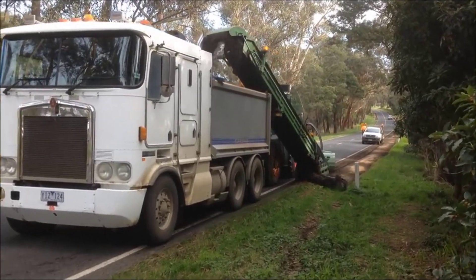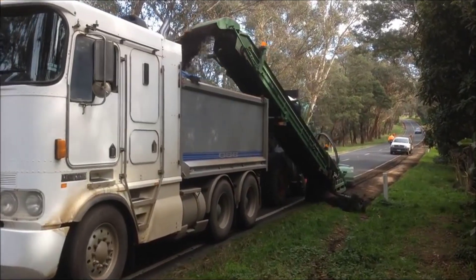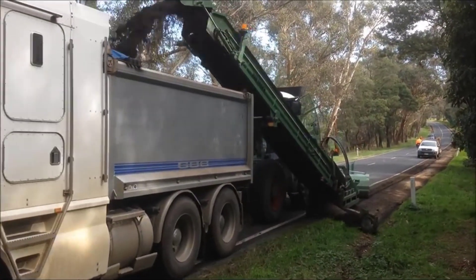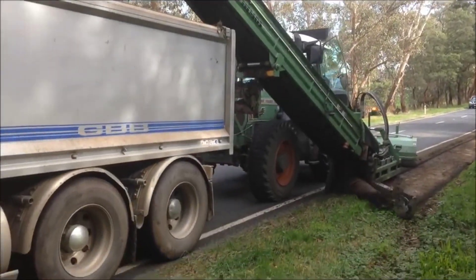The Curb Stripper is specialized equipment designed for cutting, milling, or removing curbs. These machines are used in road construction and maintenance projects to widen roads, repair damaged shoulders, or create space for new road infrastructure.